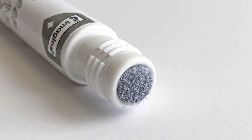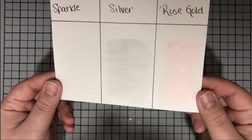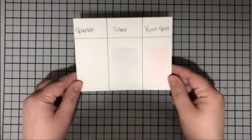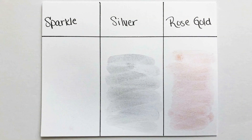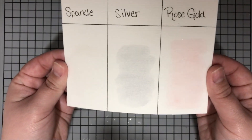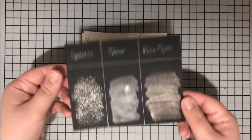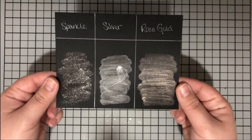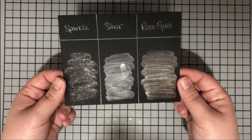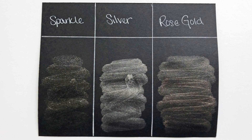I have three colors here today: silver, sparkle, and rose gold. I went ahead and put these on different surfaces - here I have plain cardstock to show you how it looks, I also applied it to watercolor paper which I'll be using on my project today. These work beautifully on watercolor paper, and I also put them across black cardstock which is really the showstopper. Removing my diffuser paper really allows that to sparkle and shows how much these shine.